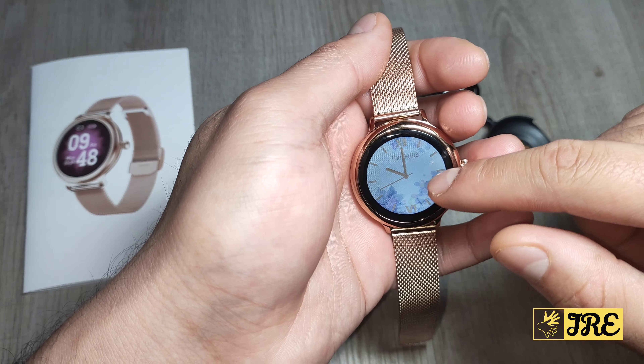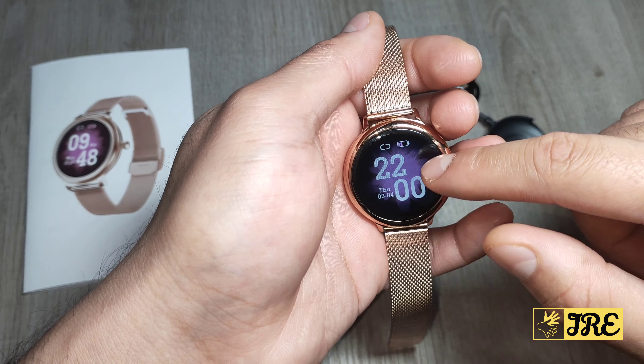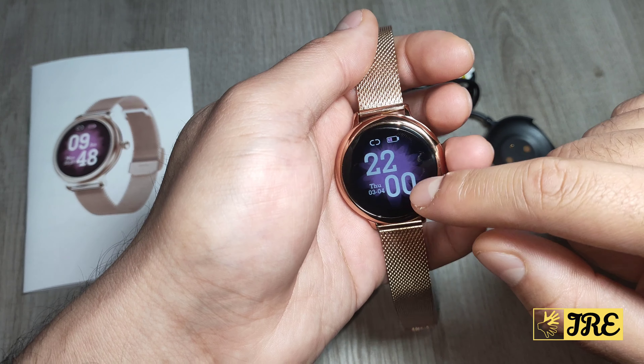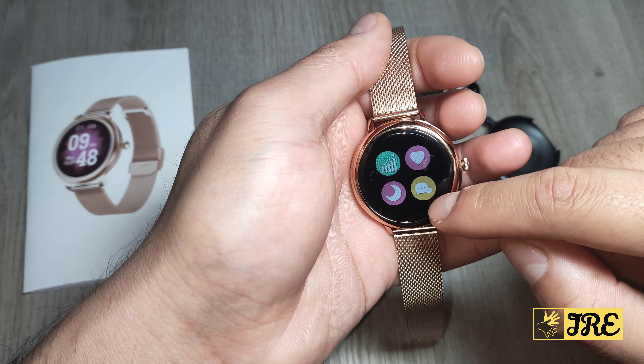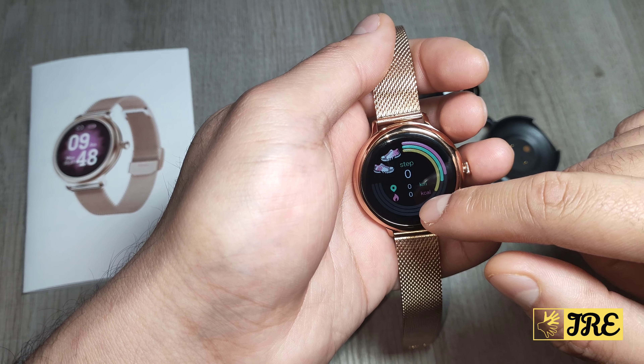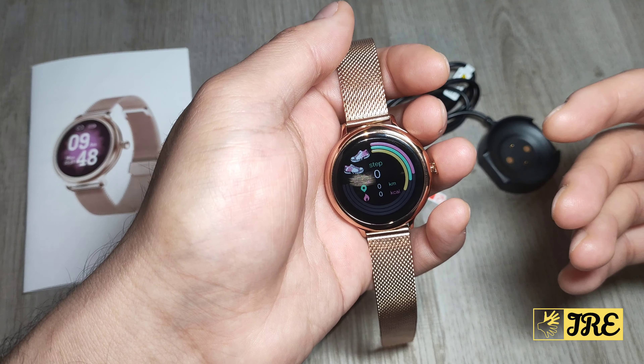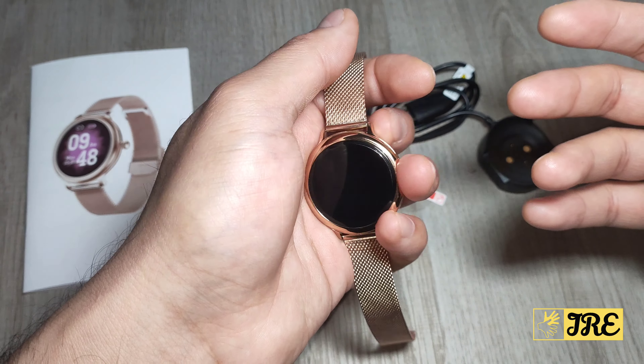You also have the dial menu where you can choose from different watch faces. Swiping up gives you notifications and a few other features including the heart rate monitor, sleep monitor, and real-time exercise tracking.